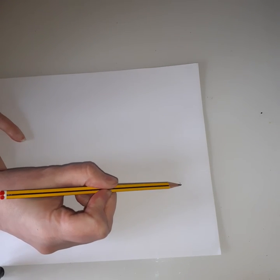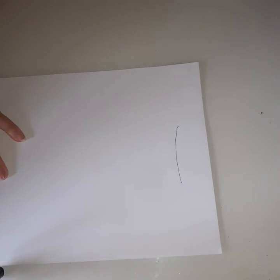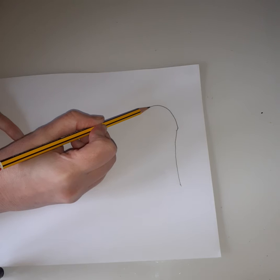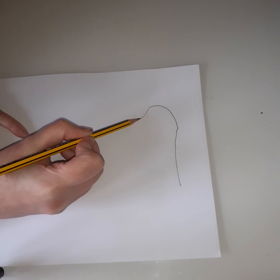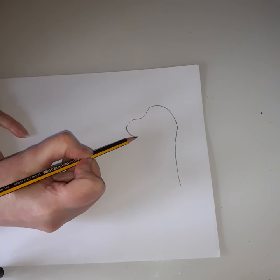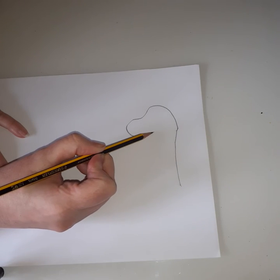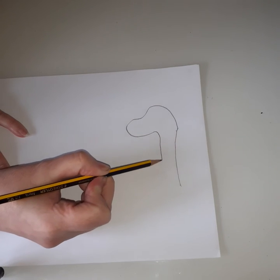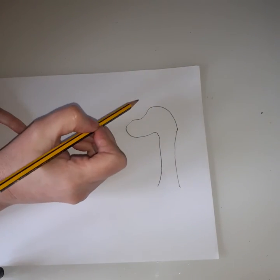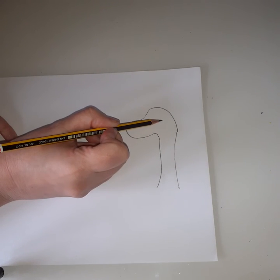We're going to come up - we're going to come over for a sad face, down for a happy face, curve it all the way around and back up, then curve sad face and come all the way down. We're going to give our dinosaur a nice big eye - you could use some googly eyes if you don't want to draw it.